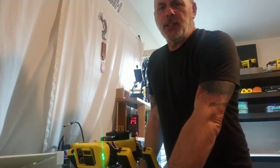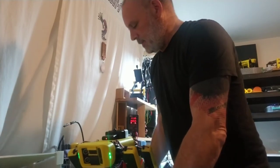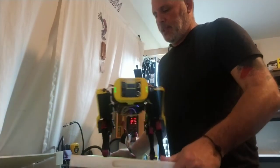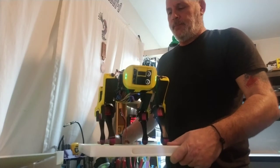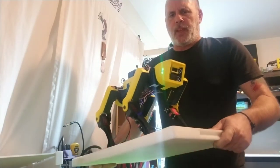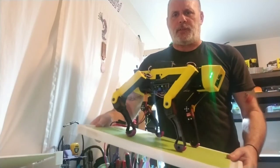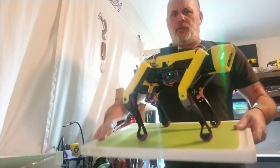I wanted to show a little demonstration of the MPU 6050 unit I have set up and installed. She's a little jittery right now, but I will work that out. So as you can see, she's stabilizing herself, and no matter how I move it, in both pitch and roll.